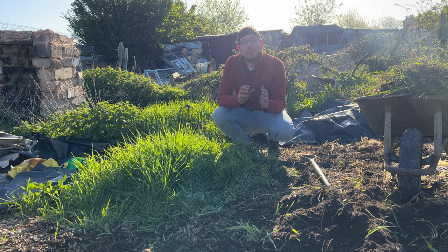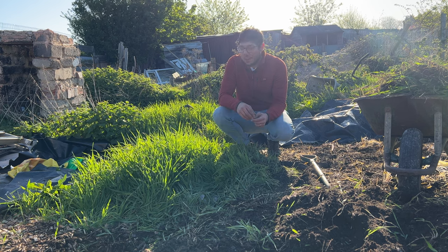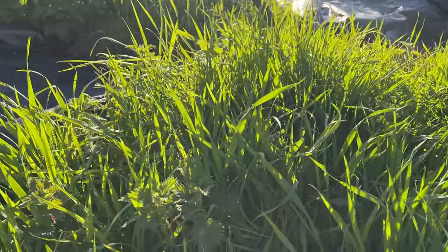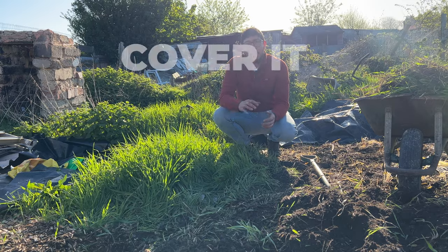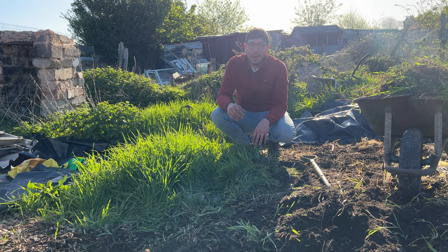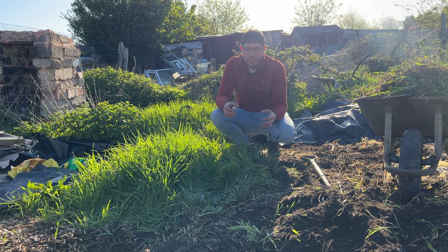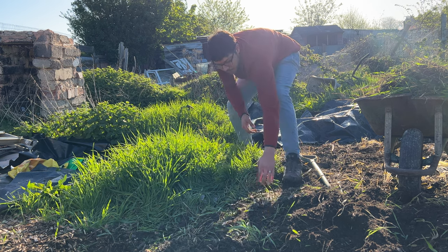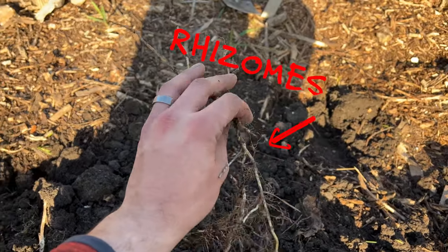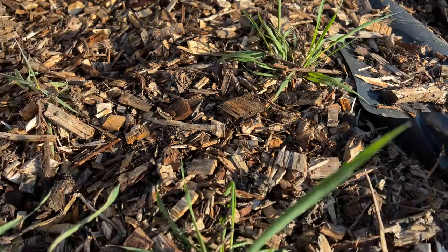Today I'm going to be talking about one of the most annoying and invasive weeds you can get in your garden, and that is the dreaded couch grass. This stuff will quickly take over your garden beds and no matter how much you cover it, smother it, or mulch it, it's just going to keep coming back. It grows through the paths and garden beds via underground root systems called rhizomes, and it can just spread and spread and then pop up absolutely anywhere.